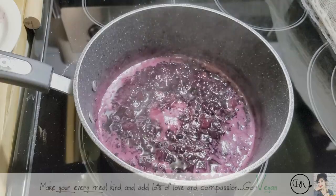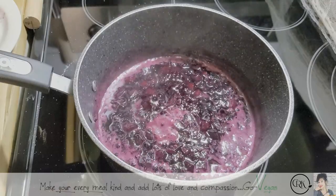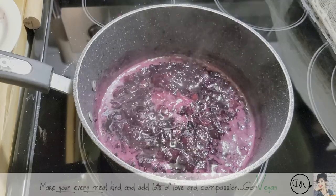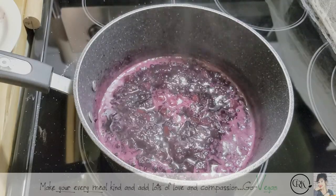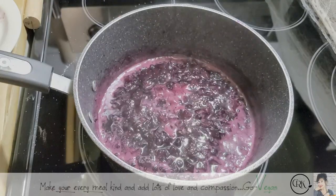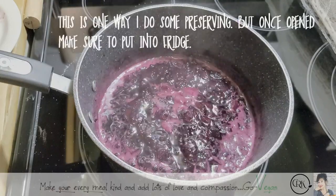Come back, check it. When it's ready, make sure you put that jam in the jar, seal it, and just leave them covered with a cloth until they cool off on their own. Only then can you store it.